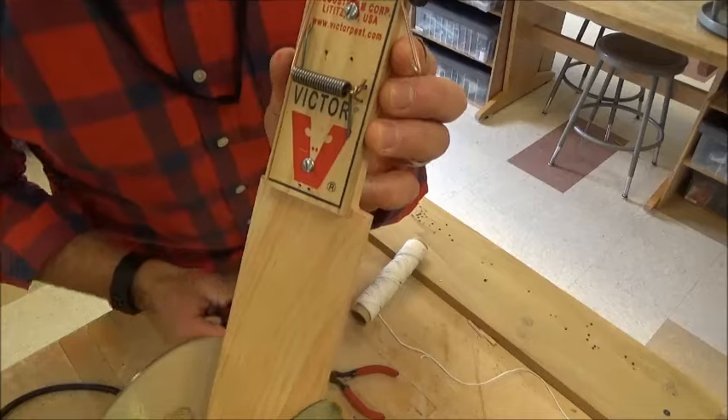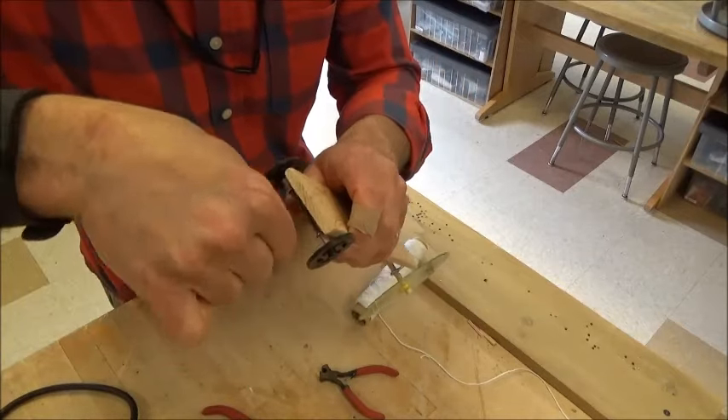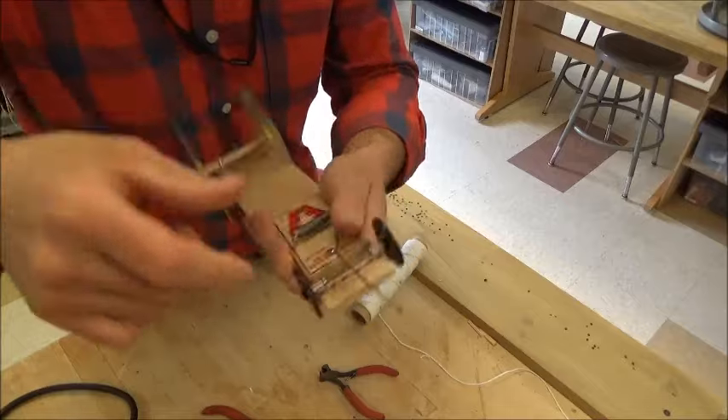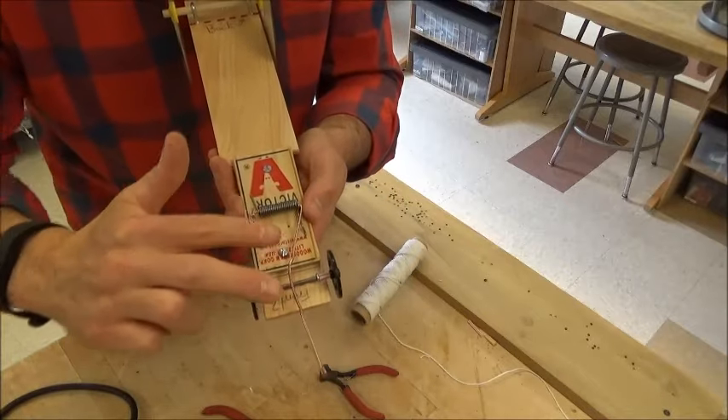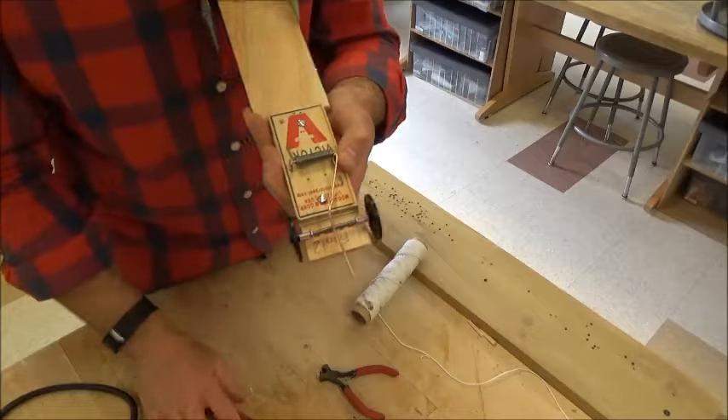Now I'm going to use my fingers to extend the lever — straighten the lever with your fingers — and now I have a lever that is three times longer than it originally was.